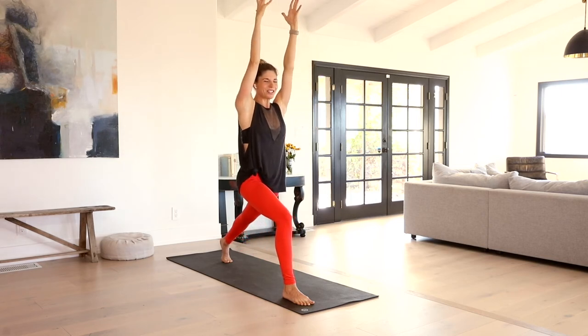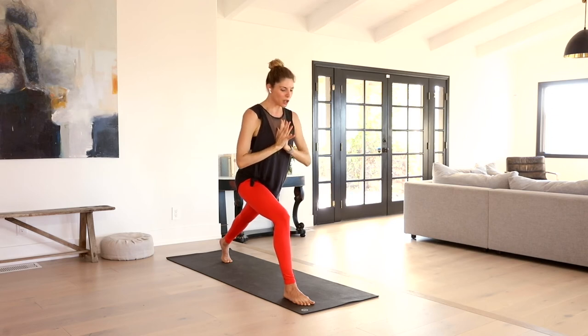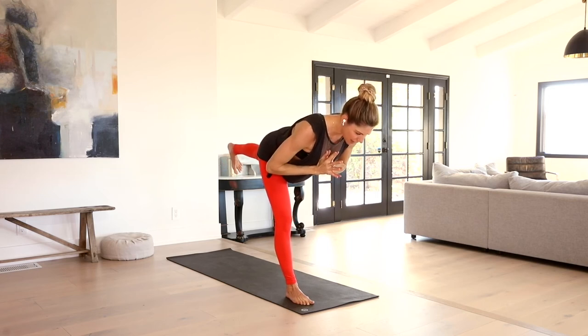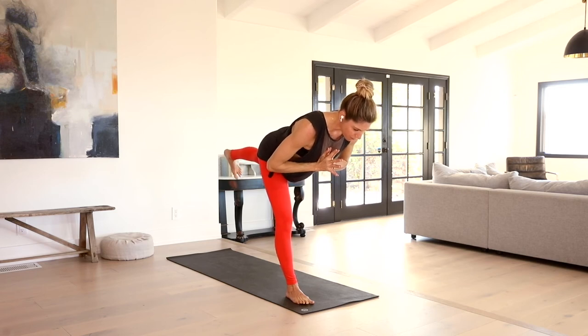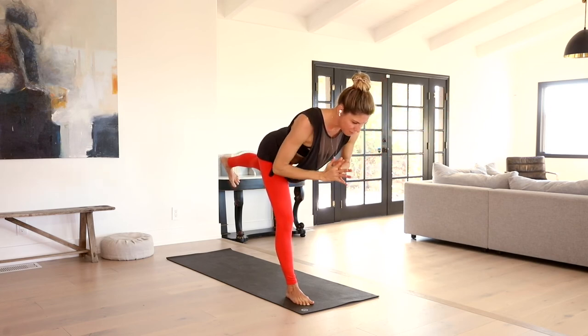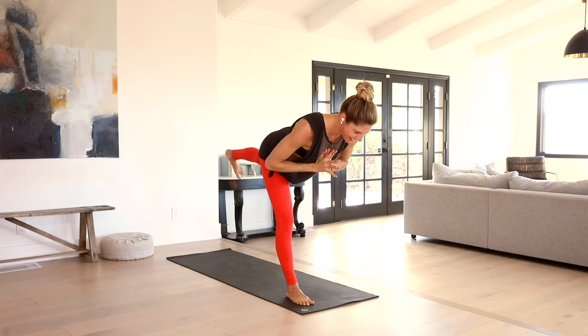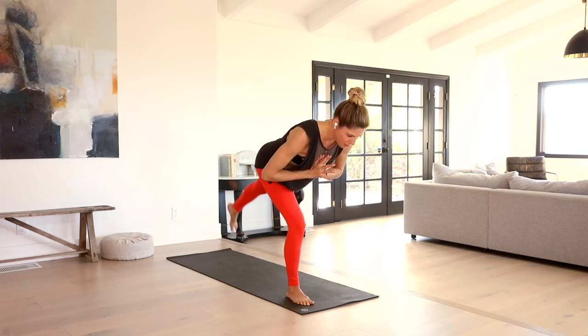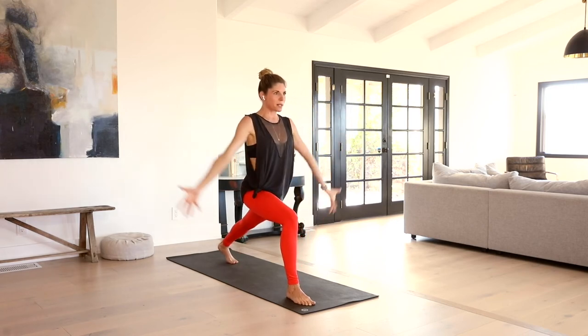Come back up to crescent lunge. Bring the hands into your heart center and warrior three — hinge your heart forward, sail it up into warrior three. We want to make sure that left lifted pinky toe is anchoring towards the earth. You can keep your hands right at your heart center. If you want a little more, you can always reach the arms out. Slowly, mindfully come back into crescent lunge. Sweep the arms up. Inhale.